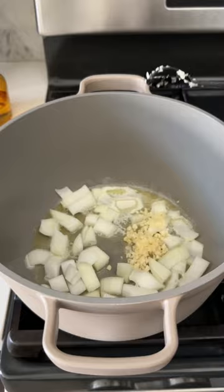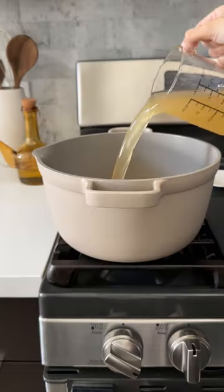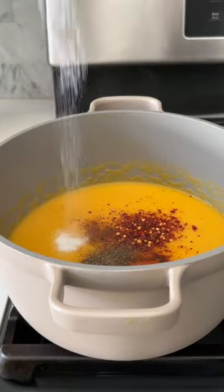We're going to sauté some garlic and onions in our oil and butter, and then add the butternut squash puree with our chicken broth and fresh herbs. Blend that all together until super smooth, and then we're going to add red pepper flakes, salt, black pepper, nutmeg, parmesan, and a little bit of heavy cream.